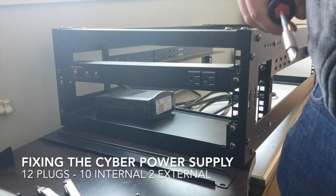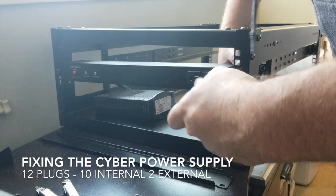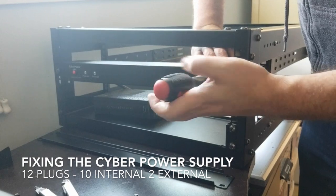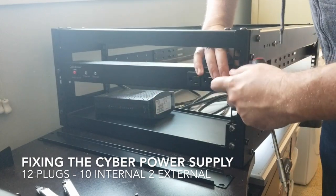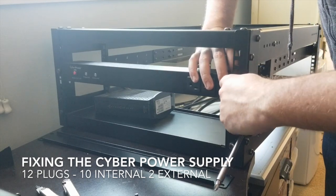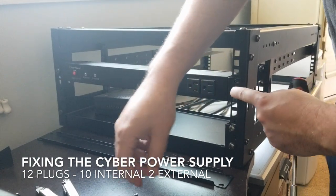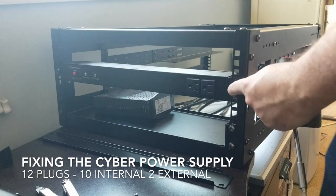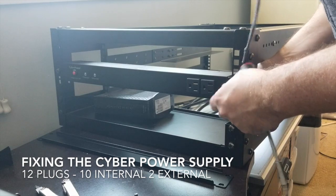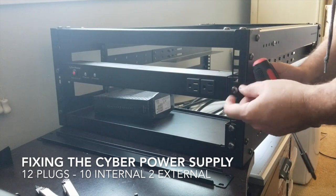I picked it up and figured it out on my own. I was trying to do the next step and this is definitely not in the correct place — I'm 1U too high. So we'll come down one. There we go. One, two, three — it needs to be in sets of three. Now my power supply is in the right spot. Hopefully you didn't have to go through that on your own. It wasn't too big of a setback.